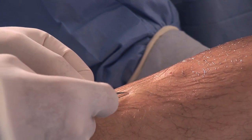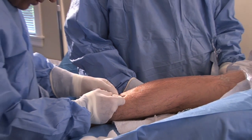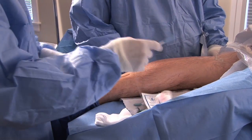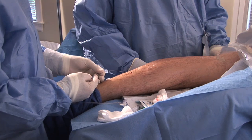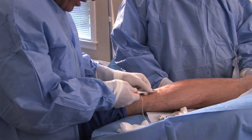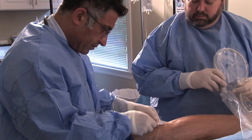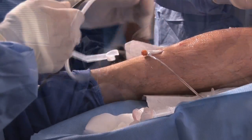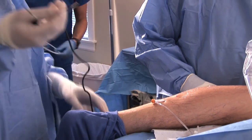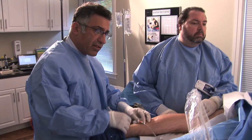A very tiny incision is made. A microintroducer is introduced into the vein. Then we remove the guide wire and insert our radiofrequency catheter. Once again, we check with the ultrasound to make sure that our microintroducer is in the right place. Ultrasound is a great tool to make sure that we are always in the right location and where we are with respect to other structures.